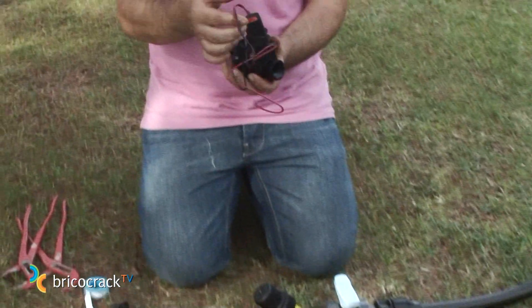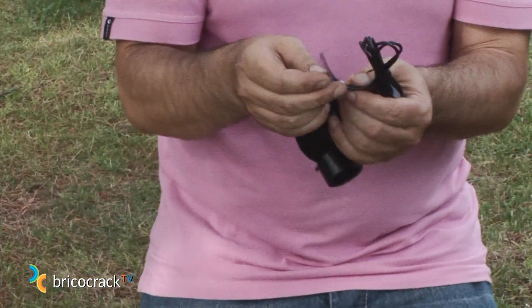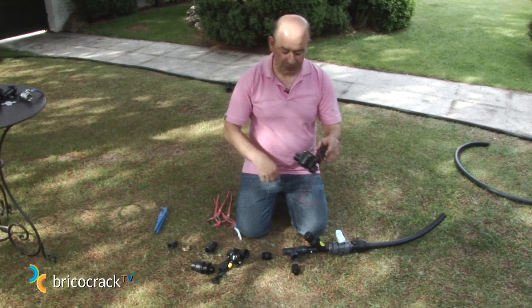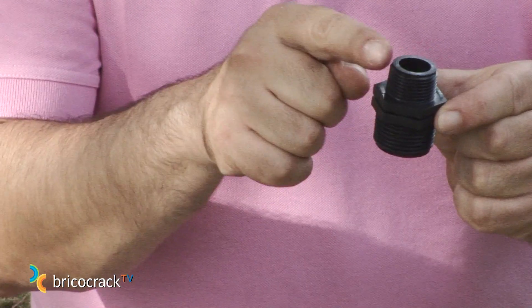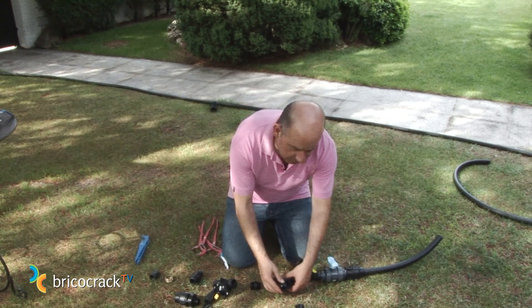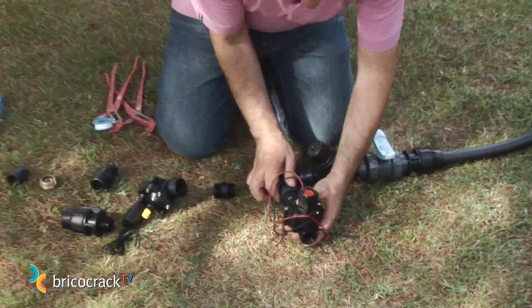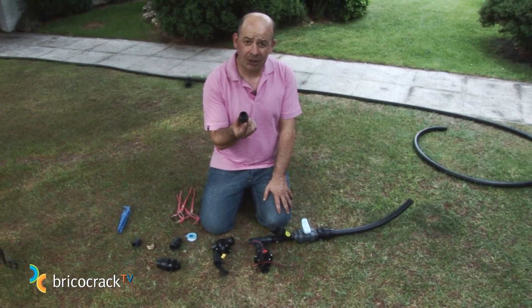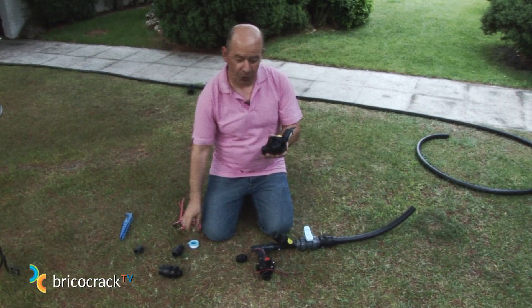Now we have two valves. This one is an irrigation valve that has two wires with different colors, meaning it can work with 9V batteries. This other one has two wires with the same color, which means it works with a 24V controller. In the first case, our valve is 3/4 of an inch and we have a 1 inch female output, so to adapt it we need a 1 to 3/4 reducing nipple. This part already has an O-ring, so no Teflon is required. We'll assemble the irrigation valve first — in this case we do have to apply Teflon. We use a polyethylene threaded nipple rather than a metallic one, because if you cross-thread a metallic part in the valve's first inlet, you can damage the valve and have to dump it. This does not happen with plastic male adapters.